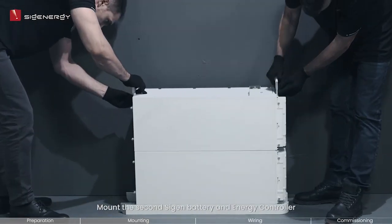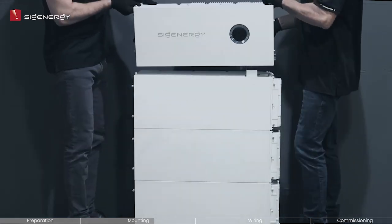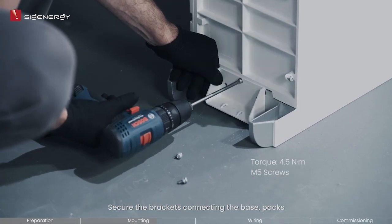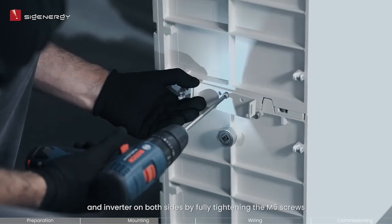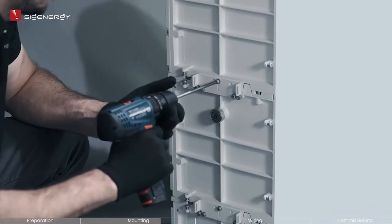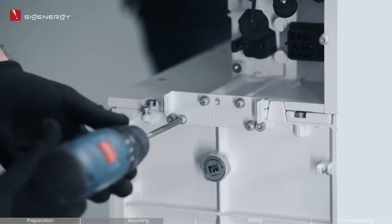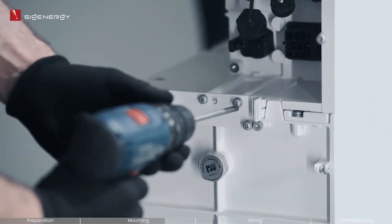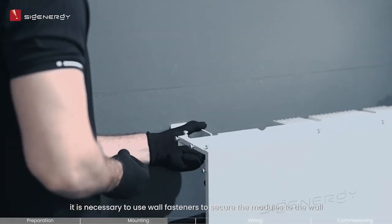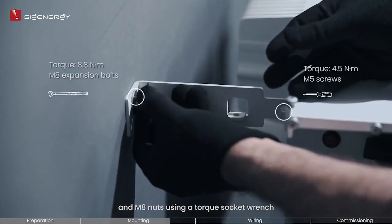Mount the second Cygen battery and energy controller using the same procedure as before, ensuring proper alignment of the quick connectors. Secure the brackets connecting the base, packs, and inverter on both sides by fully tightening the M5 screws. For optimal stability, it is necessary to use wall fasteners to secure the modules to the wall. Make sure to tighten the provided M5 screws and M8 nuts using a Torx socket wrench.